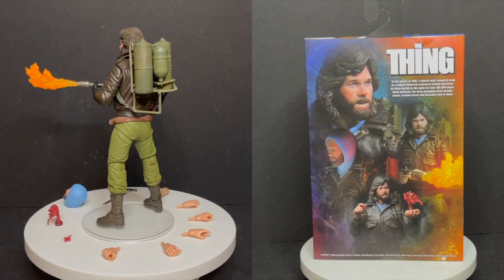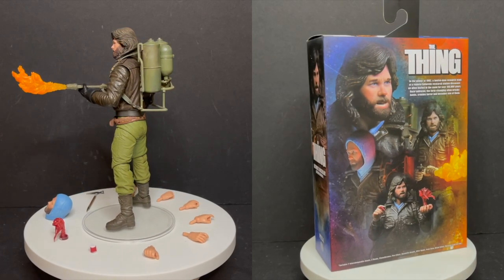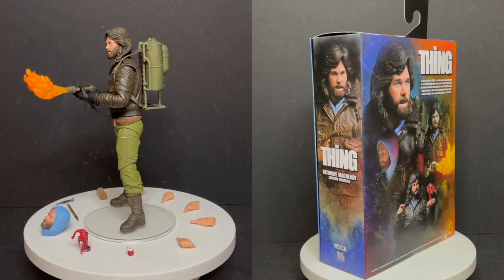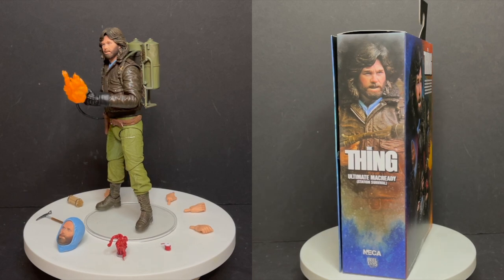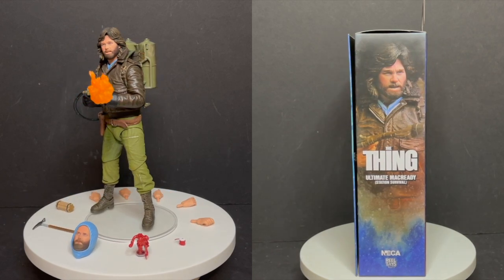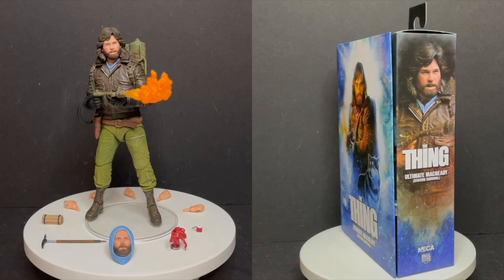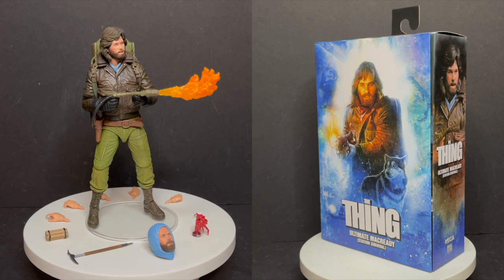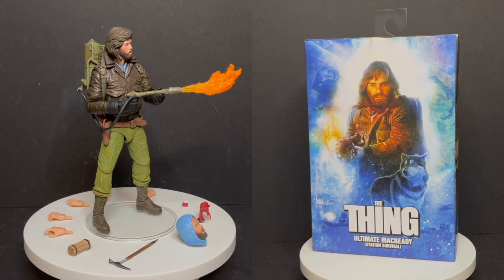But in either case, very happy. All the effects, all the weapons — this figure's a blast. Pick it up for Halloween. Definitely recommend it. Find it at Walmart stores now. I am curious to know what you guys think — comment below, let me know. Let's talk everything Ultimate MacReady Station Survival Mode. As always, drink some great coffee, eat some great food. But most importantly, remember: Halloween's just getting started. Got a lot more horrific action figures to look at throughout the month. I'll talk to you guys soon. Adios.